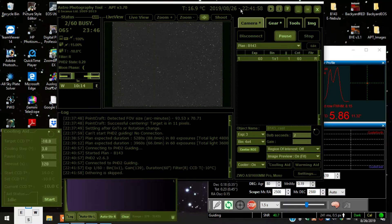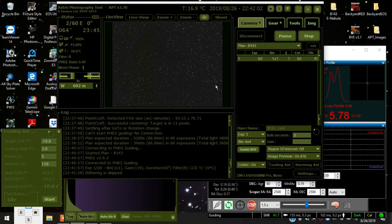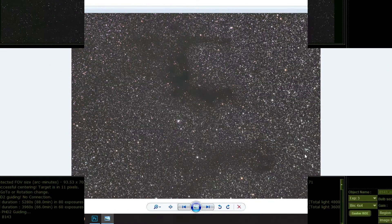Exposure finished. You really can't see too much in one exposure — it's a 60-second exposure — but you can see the outline right here. It's a dark nebula. I have some really good images from the previous night when I was doing luminosity.